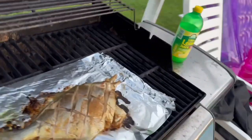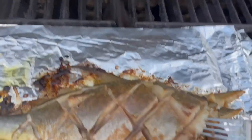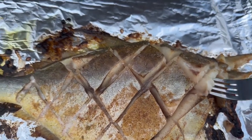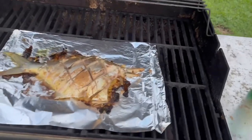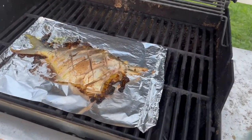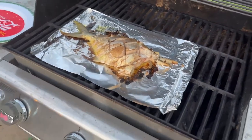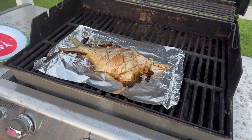All right, looks like it's done. Knife in here, take a bite — look how nice and white and flaky that is. Mmm, that is so good. Very good — love these fish. So guys, thank you for watching this video. Let me know how you guys like cooking your pompano in the comments below, and until then keep the lines tight and again try grilling.